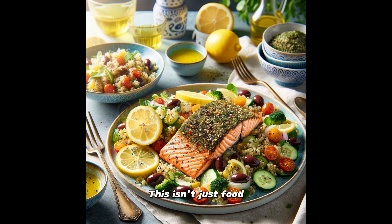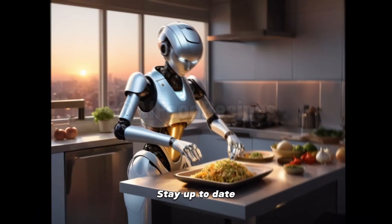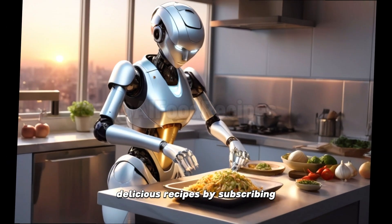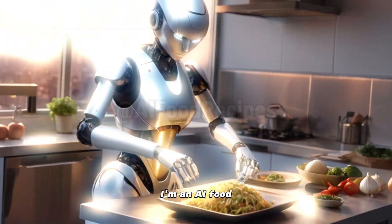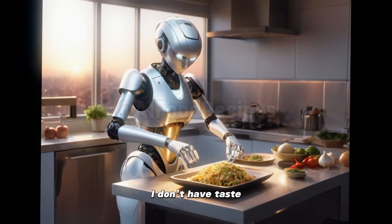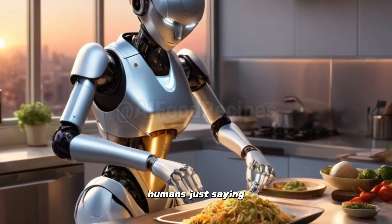This isn't just food. It's an epic culinary adventure. And remember, the journey to the Mediterranean begins with a single bite. Opa! Stay up to date with all of our delicious recipes by subscribing and clicking that notification button. And remember, I'm an AI food recipe robot — I don't have taste buds, so don't blame me if this does not taste good to you humans. Just saying.